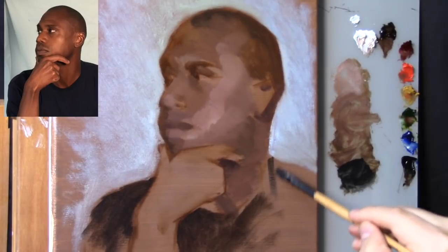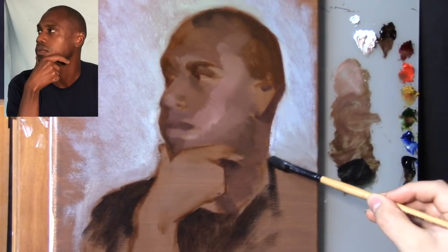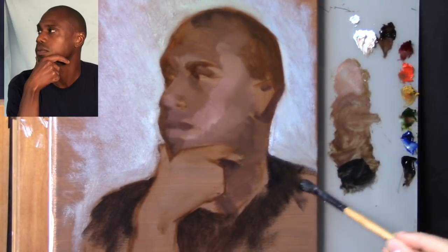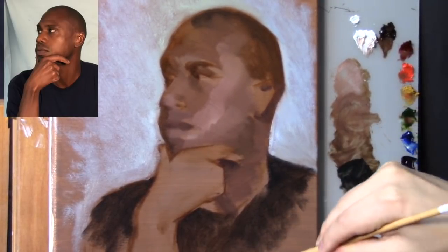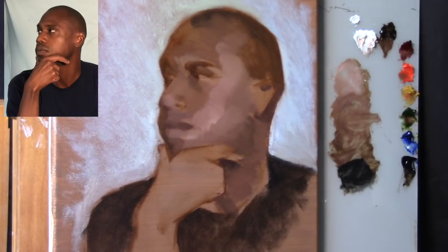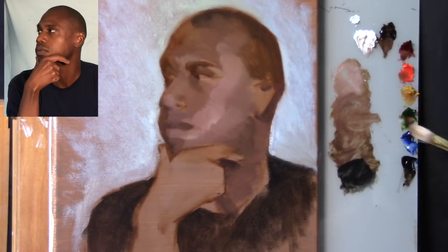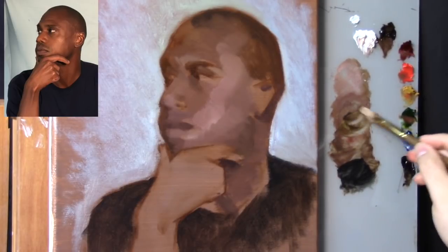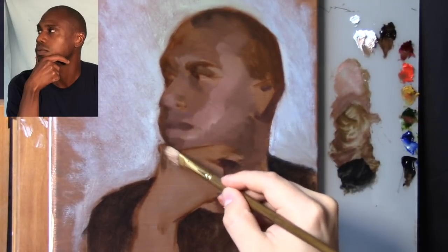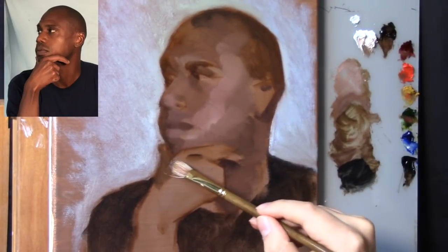Looking at the side of the shirt and reevaluating the shoulder angle. I'm not trying to copy the photograph, but I am getting that shoulder angle as correct as possible. The shoulder to the right of screen is a little higher because he's resting his arm on his knee. The shoulder to the left is angled because his arm rests on his knee even though you can't see it.